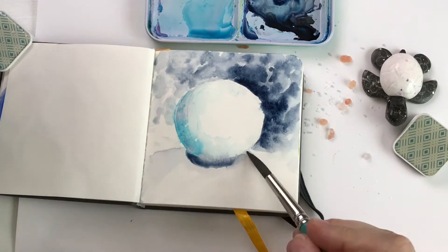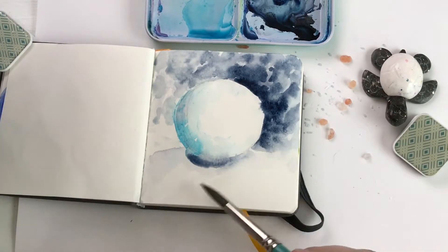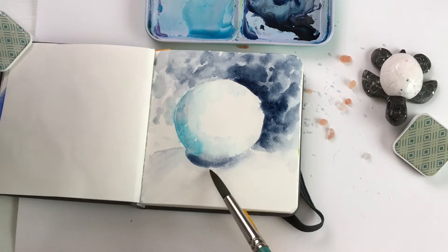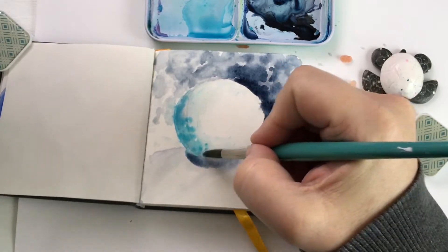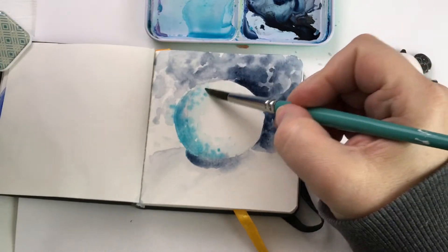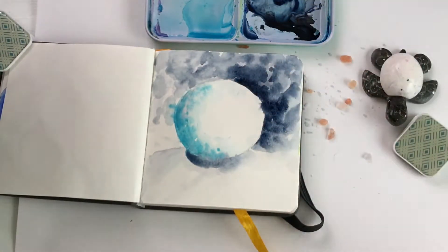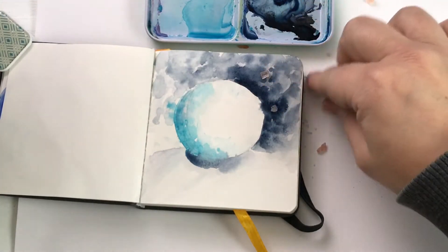Continuing to add that contrast, darkening and deepening the shadow underneath the snowball, and adding a little bit more texture to that snowy hill the snowball is sitting on. While everything is still wet I can just drop in that color and get nice soft little shapes, and that creates the texture I'm looking for.